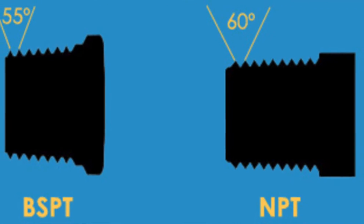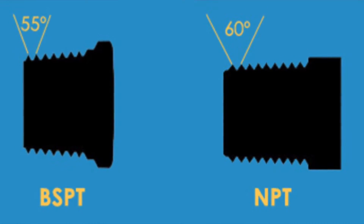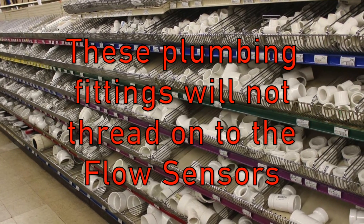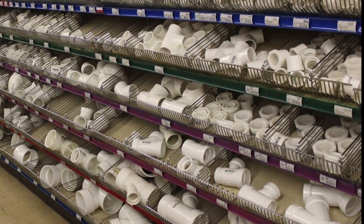Note that all our flow sensors have BSPT threads. BSPT stands for British Standard Pipe Tapered and are not compatible with NPT threads. This means that you will not be able to just go down to your local hardware store and get plumbing fittings that will attach to the threads on the flow sensors.